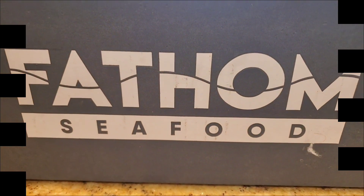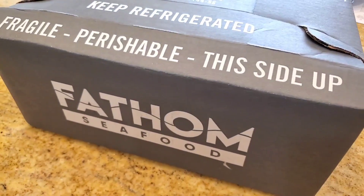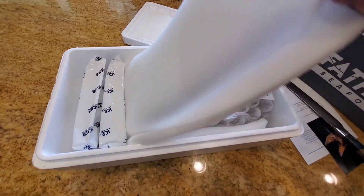The nice folks at Phantom Seafood sent me a box of surprise. Let's look in and see what we have. Thanks to the nice folks at Phantom Seafood in Tacoma, Washington — they sent me a couple of geoducks.